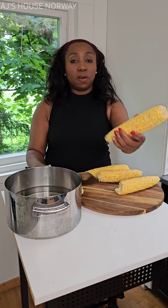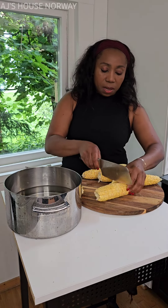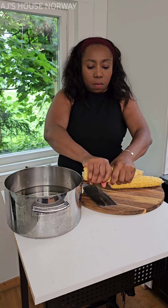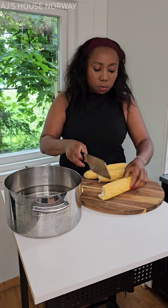Okay guys, we bought some corn — look at this. Can you tell me something is wrong with this corn? Anyway, too late now, there's nothing to say. The corn is going into the pot and I'm going to cut them into two.